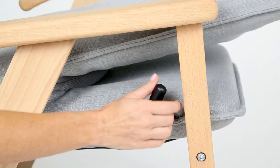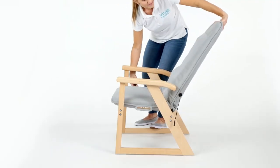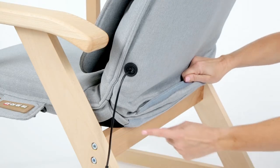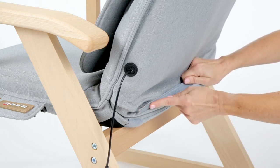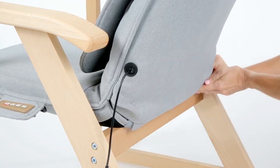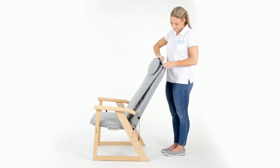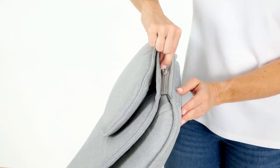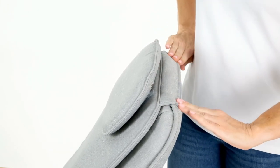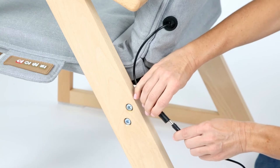Stand the chair upright and lift the recline handle, then pull up on the back of the chair to unfold. Release the recline handle and keep pulling until the back of the chair locks into place. If needed, refasten the velcro on the lower back of the seat. Next, attach the optional back and headrest pads using the zipper and velcro fasteners. Then connect the power cable cord to the cord located on the side of the seat and plug into a standard 100 volt outlet.